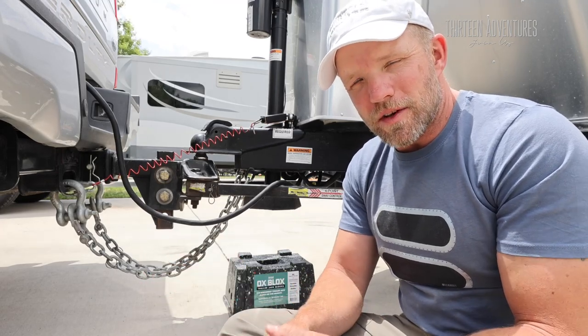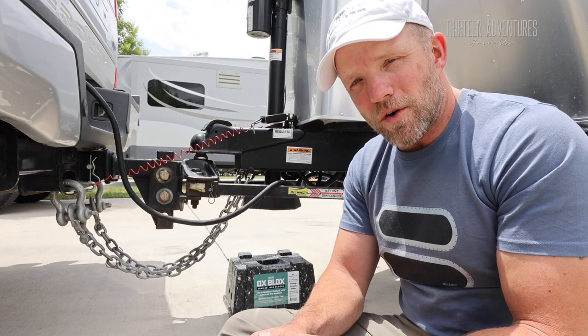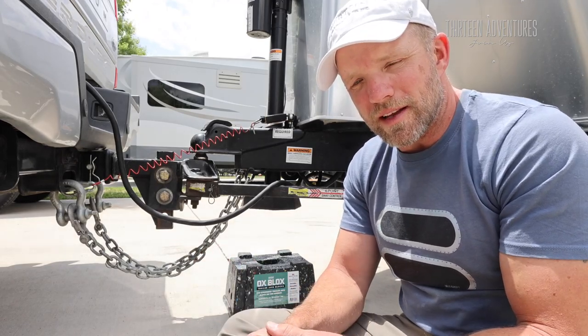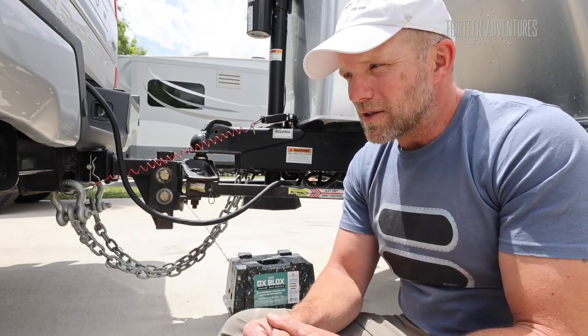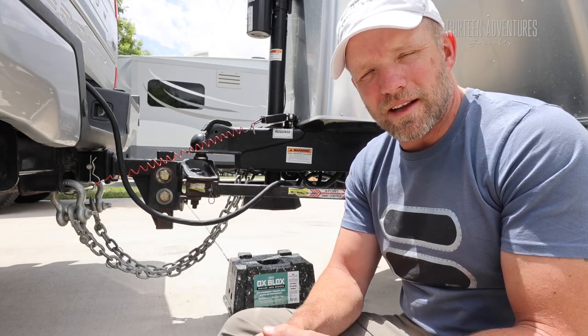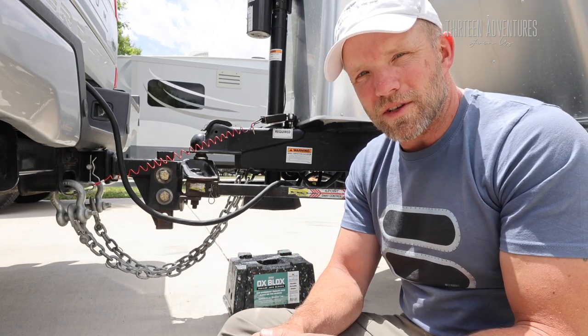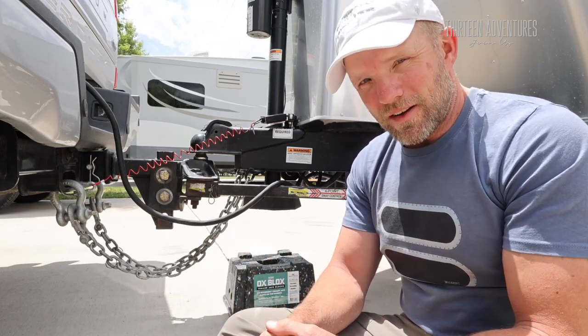Darren, thank you very much for sending this over for me to check out. Very happy with it so far — we used it in Flaming Gorge this past weekend and in a couple other spots where we parked. Very much appreciate the product, very much like the way it works, and it has all my trust and confidence. If you need something like this in your life, check out Oxblocks.